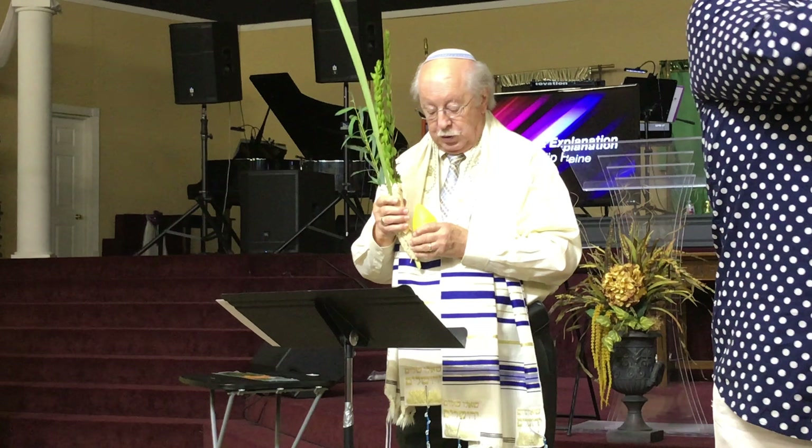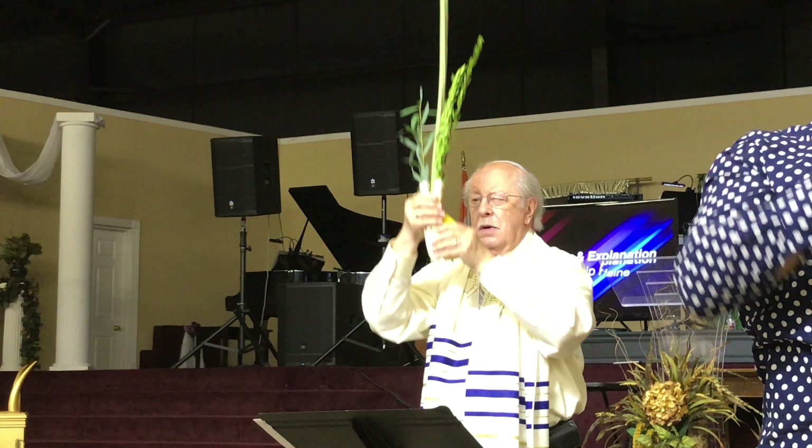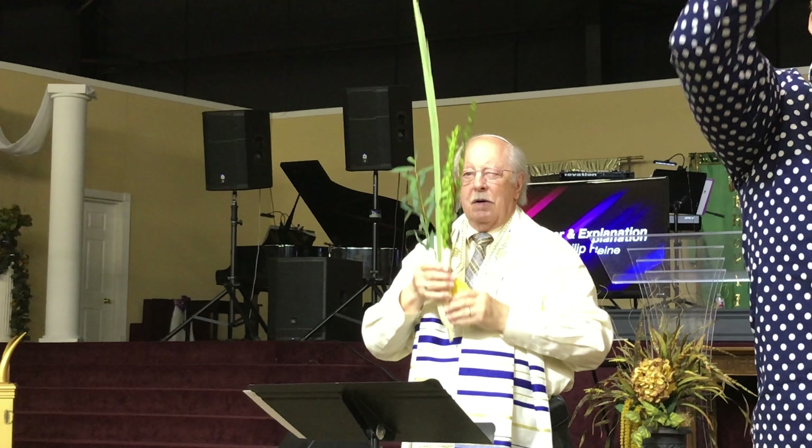Now we're going to shake up — up and back to your heart, up and back to your heart, up and back to your heart. Down and back to your heart, down and back to your heart, down and back to your heart. Praise the Lord.